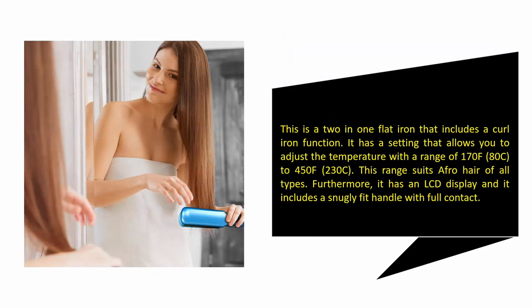This is a two-in-one flat iron that includes a curl iron function. It has a setting that allows you to adjust the temperature with a range of 170°F (80°C) to 450°F (230°C), which suits hair of all types. Furthermore, it has an LCD display and includes a snugly fit handle with full contact.